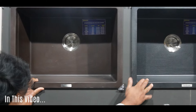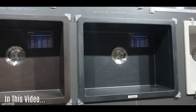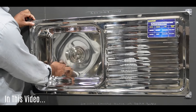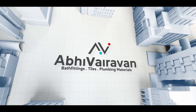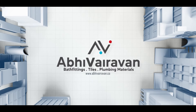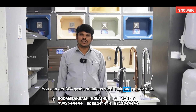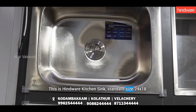Let's get started. This one is Kinshink. This one is 4-0 degree stainless steel. It also has 145D sink.